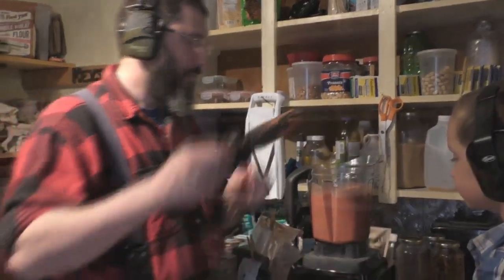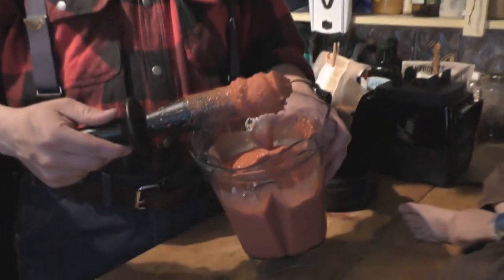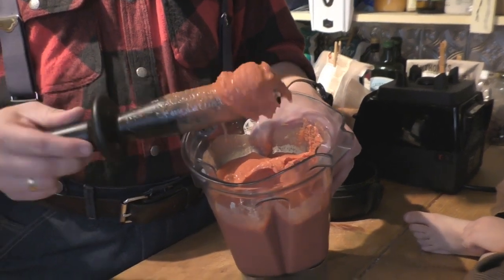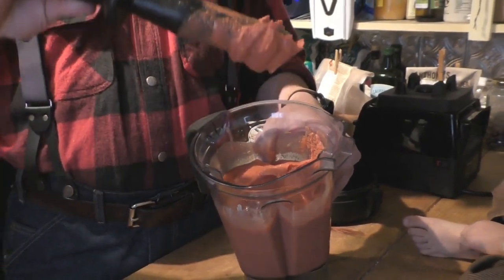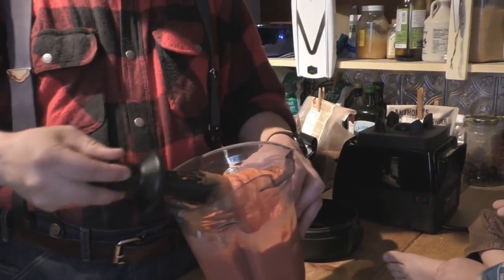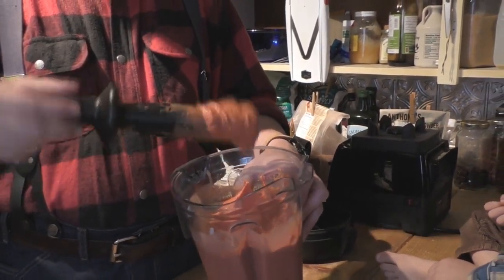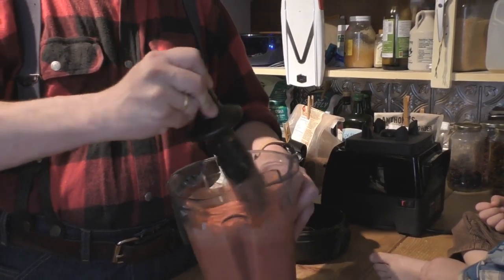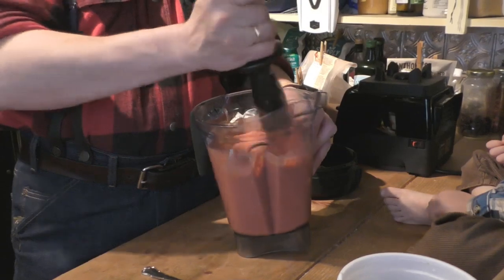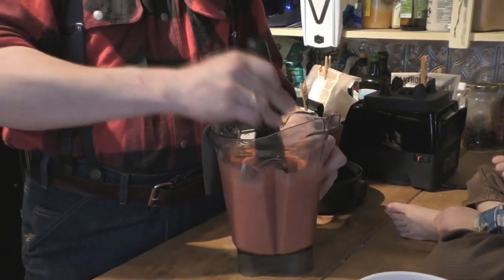Let's stop it for just a minute. You want it to be kind of a thicker, more traditional applesauce consistency. It's almost like ice cream at this point because of the frozen apples and frozen berries — you can see how thick and sticky it is. You can leave it at that if you want; it really tastes great in the summertime.